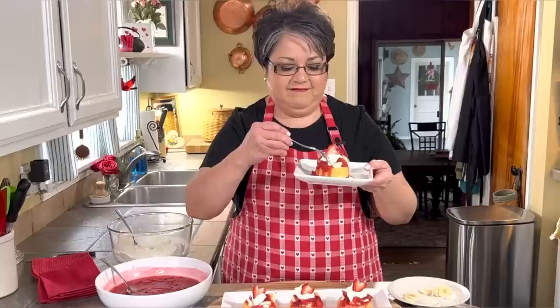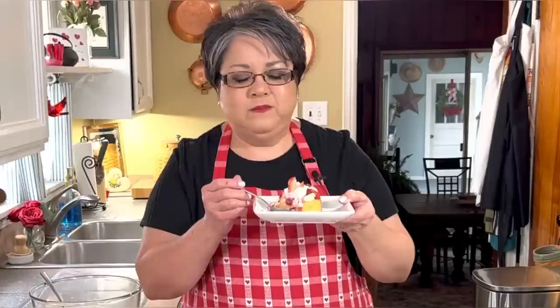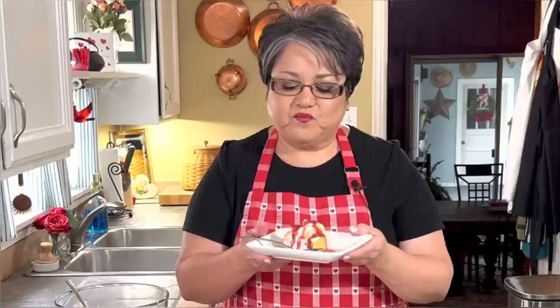Now it's time for the taste test. You are gonna love this. This is out of this world — super easy, and I know your family is gonna love them. So these are my delicious strawberry and banana mini cakes. If you like my video give me a thumbs up, send me a comment and tell me what you think, and if you haven't subscribed please do. Thank you!